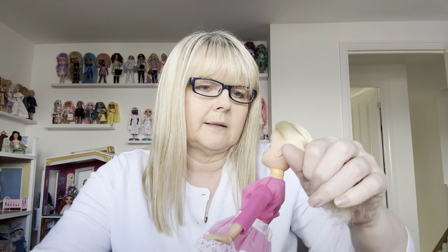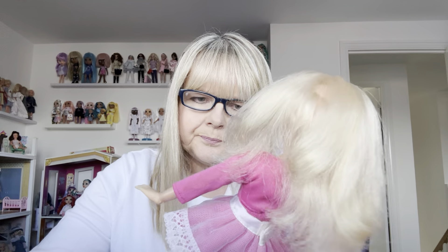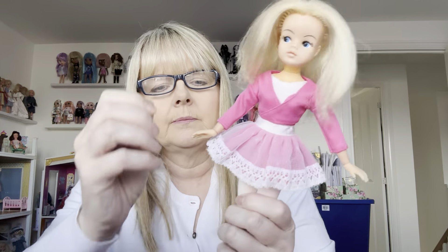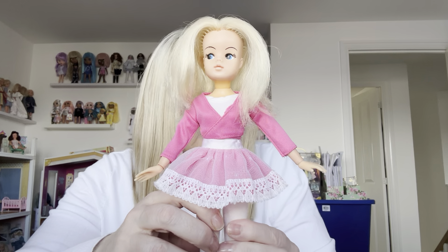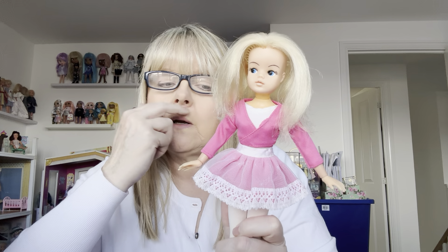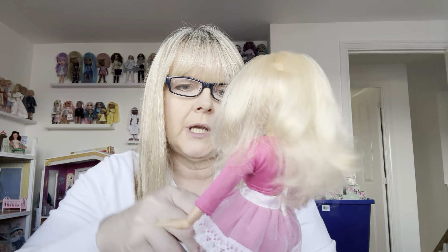I got her from eBay. Her hair was a bit of a mess — I've probably washed it and straightened it to try and make it look better. Normally a ballet doll would have her hair up in a bun, but this girl's bun was long gone. Anyway, it's down for now. She's out of my display cabinet.